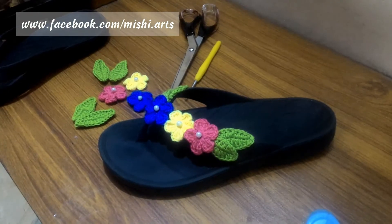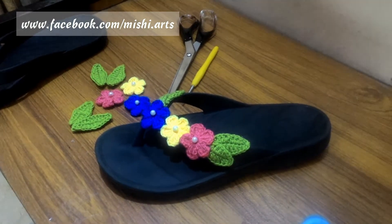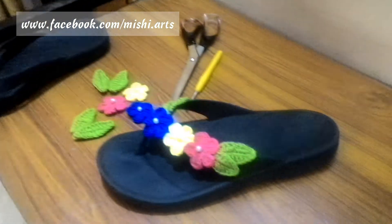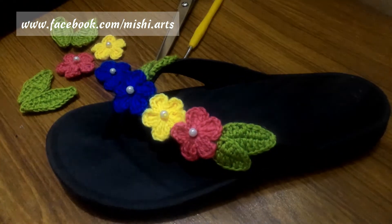Hello everyone, welcome to Michi Arts. Today I am going to show you how to arrange flowers on a flip-flop to make it more attractive. Let's go and decorate a flip-flop.